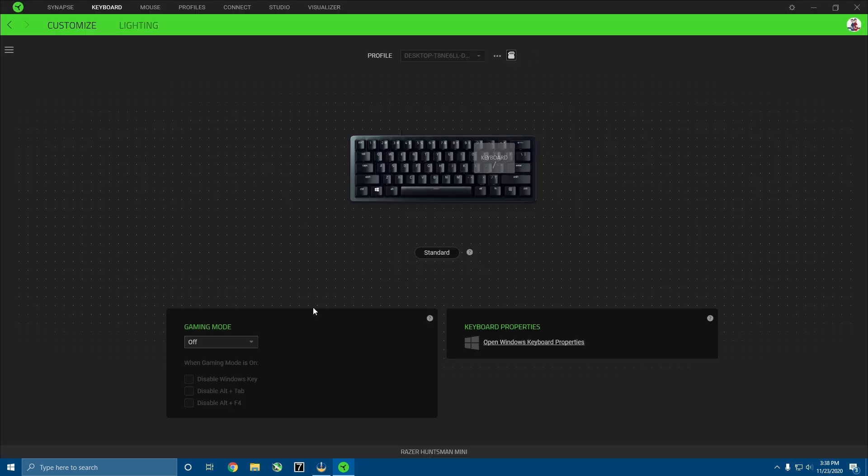If you full-screen the tab, there's a Gaming Mode option — Enable In Game is automatically going to disable the Windows key, disable Alt+F4, and disable Alt+Tab whenever you're in a game. That's a really good feature that I'm definitely going to turn on, or you can have it set to always on.